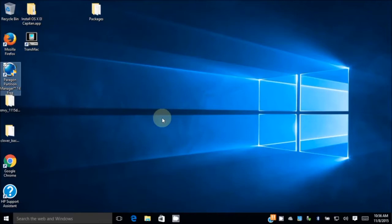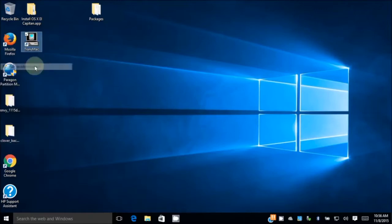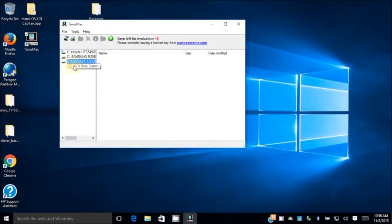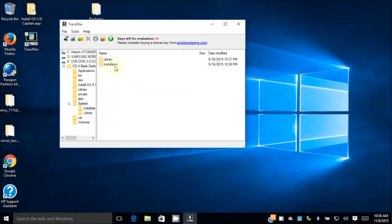The next one we want to do is Transmag, so make sure we run this one with Administrator. We have 15 days of the web-based system. Now what we need to do is go to System, Installation — we need to delete this one, it's called the Alias.